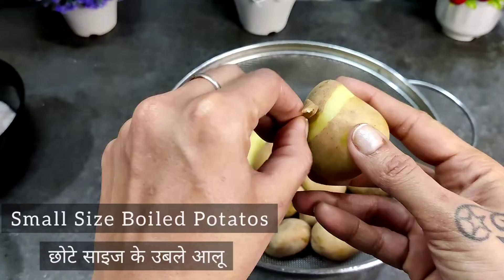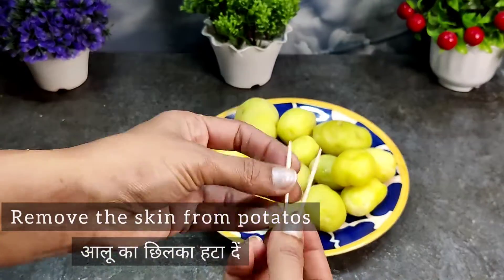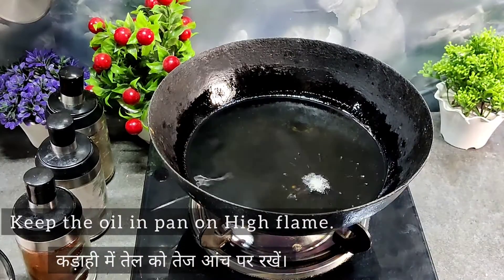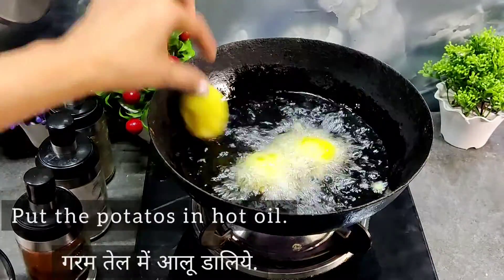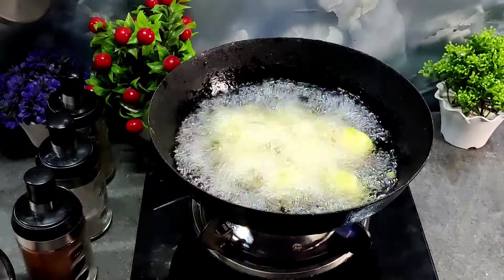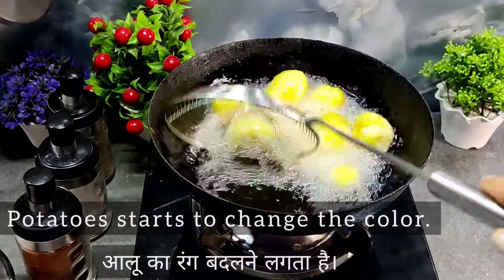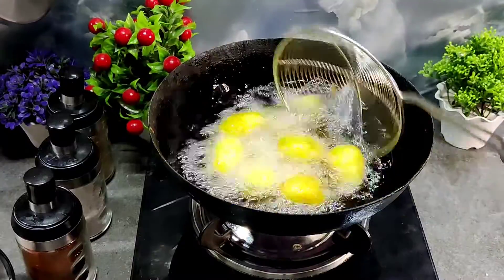So these are baby potatoes, little potatoes. I have boiled them and now we remove the skin. After this, we will prick them with a fork and then we will prick them with sticks. We are going to fry them and process them.